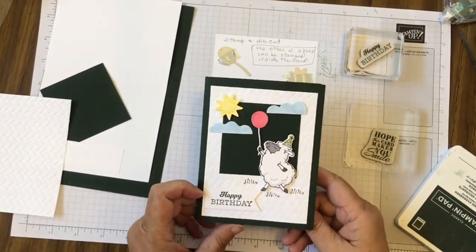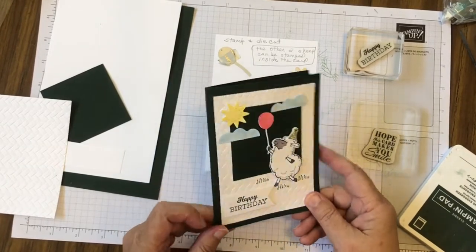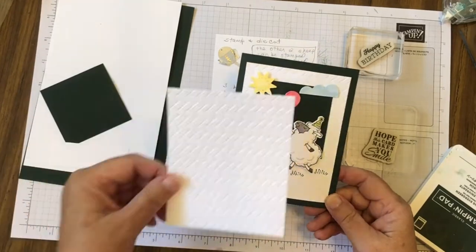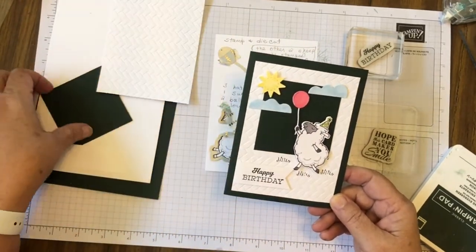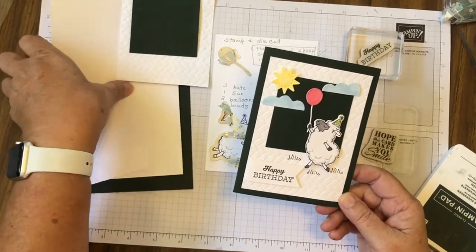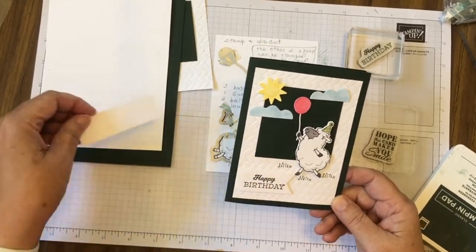Our first card is this one using the Counting Sheep stamp set — it is just stinking cute. First thing we did was emboss a piece for the front; we have another piece for the front, our pieces for the card base and inside, and a piece for a sentiment.